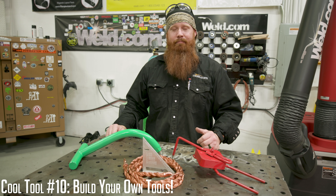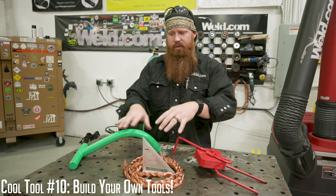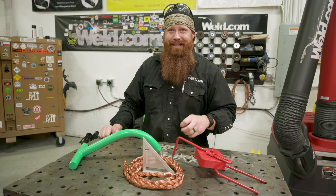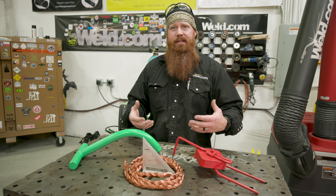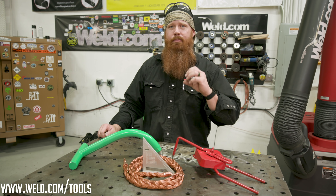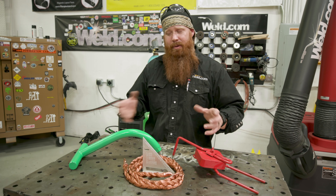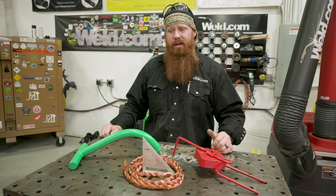Last but not least — sometimes you just can't buy the tool you need, so you have to fabricate it. We'll put links in the description and cards to the videos where we built all of these. We're running out of fabricated tool ideas, so we want your help. If you have a cool tool idea — something you've fabricated from scratch or modified to meet your needs as a welder, fabricator, iron worker, or pipeliner — submit it at www.weld.com/tools. You can upload a photo, give us a synopsis of what it is, how to use it, and the benefits. If we pick your idea, we'll give you credit on the show and send you a weld.com gift package as a token of appreciation.